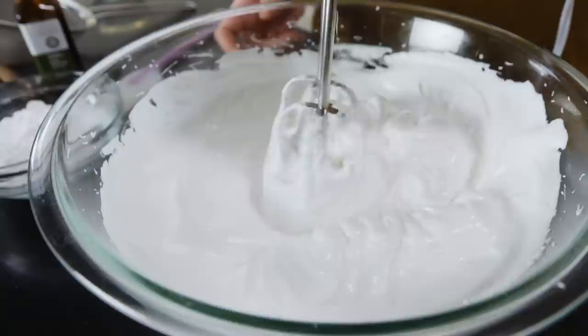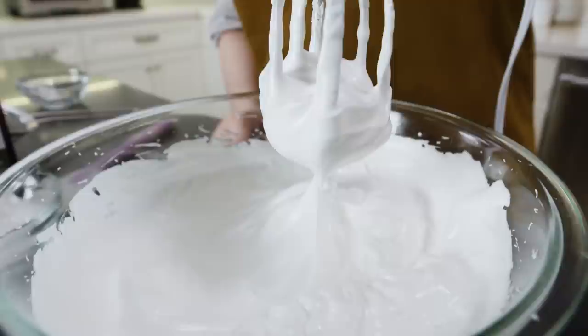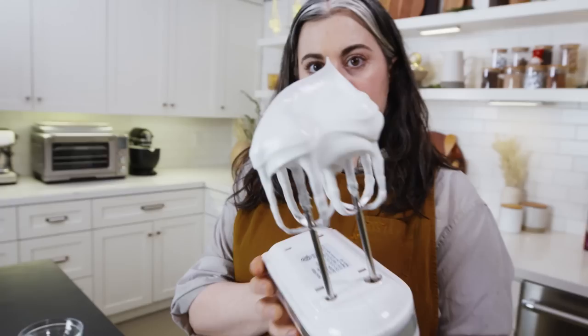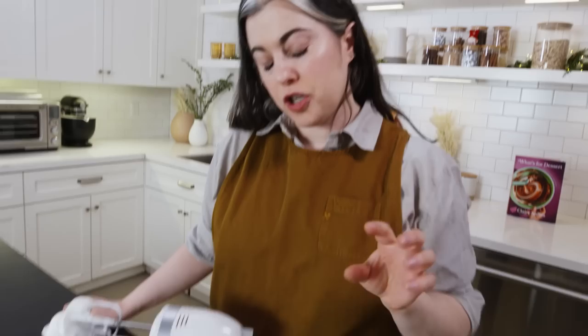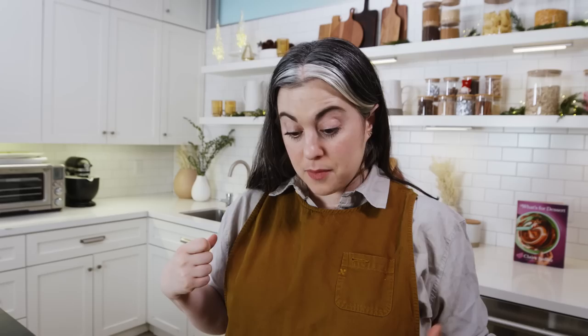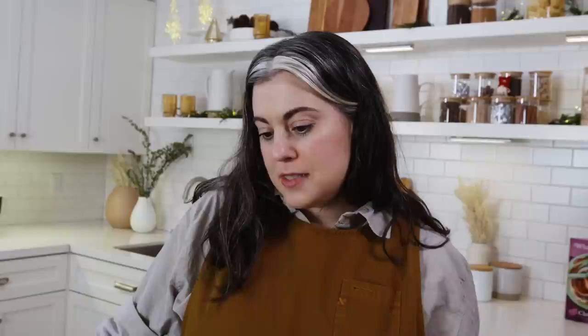The advantage of a hand mixer is you can move it around and work in a shallower bowl to see what's going on. On a stand mixer, this happens much faster and it's easier to overbeat. I'm done beating the meringue — I have this beautiful stiff peak, standing straight upright, which is the good endpoint. I'm going to do a little test: rub a tiny dab between my fingers to feel for any grit. If the sugar isn't dissolved, it can cause weeping, where water separates out and you get a syrupy puddle. That feels smooth — no grit — so I'm ready to add the vanilla and confectioner's sugar.